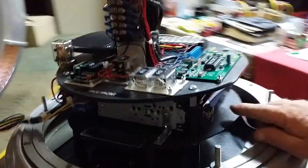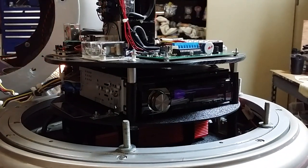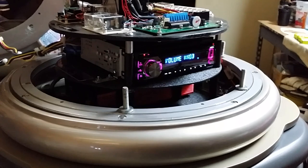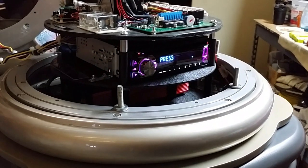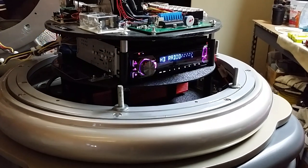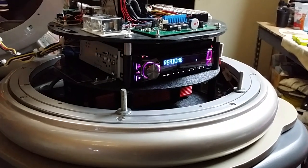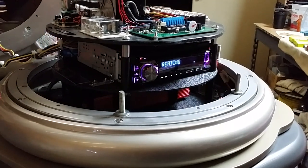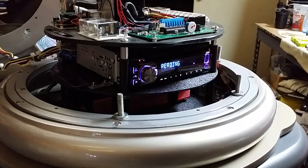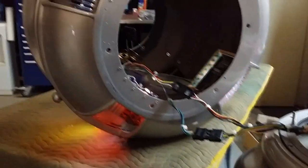Also notice the radio doesn't power up right away — that's on a timer. It powers up after 40 seconds. Once the radio comes on, you're going to need to set it for the first time to the CD section. The radio cycles through HD radio, FM, USB, CD. Once you get to CD, hit enter. There's your climatics unit, and then it'll start talking.